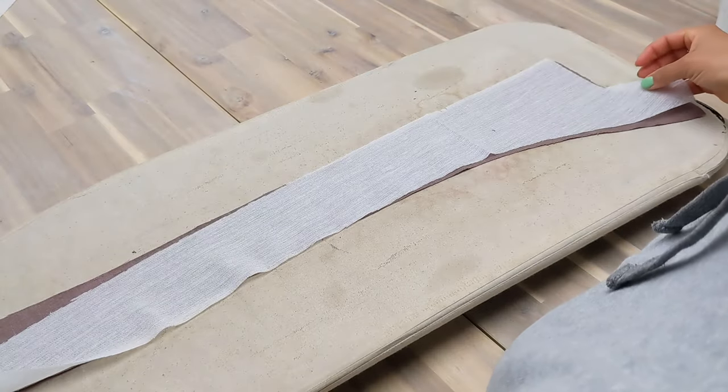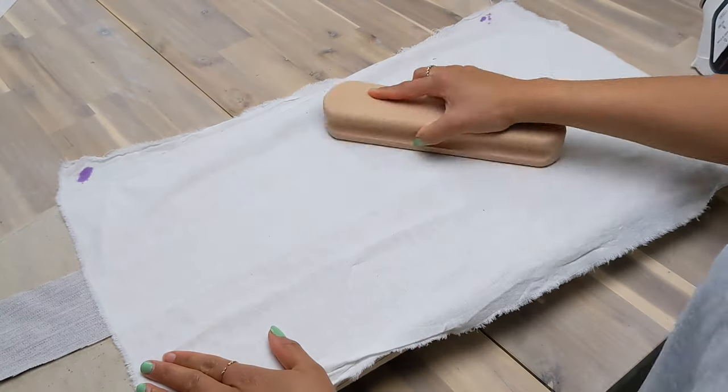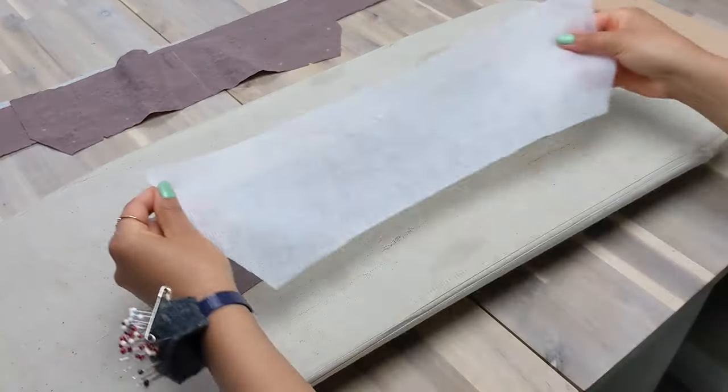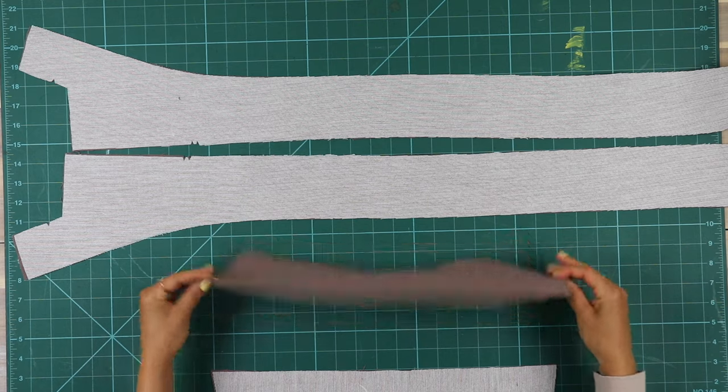We're going to start by interfacing. Apply fusible interfacing to the wrong side of the front facing piece 14, then to one of the collar pieces, piece 11. They should look like this.